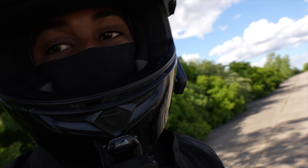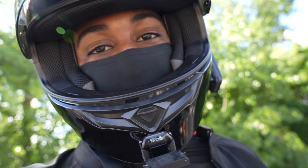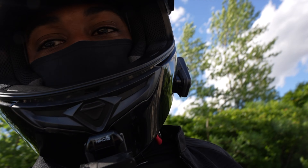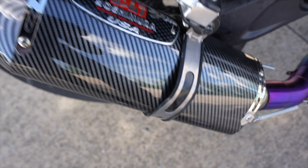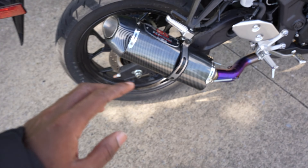You guys saw the title already — these are my first mods, like my first real mods that I added to the bike. I don't know what to show you guys first, but first I'll show you my new exhaust. It looks weird, I know — it's a Yoshimura. Please don't roast me in the comments.